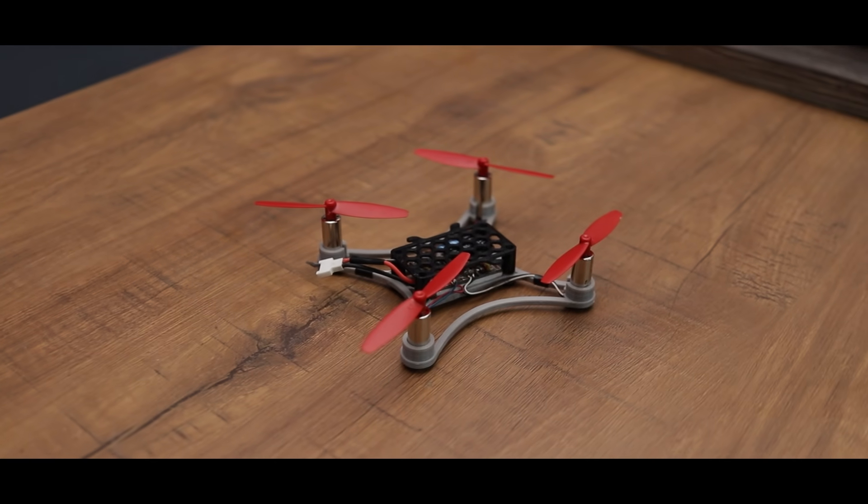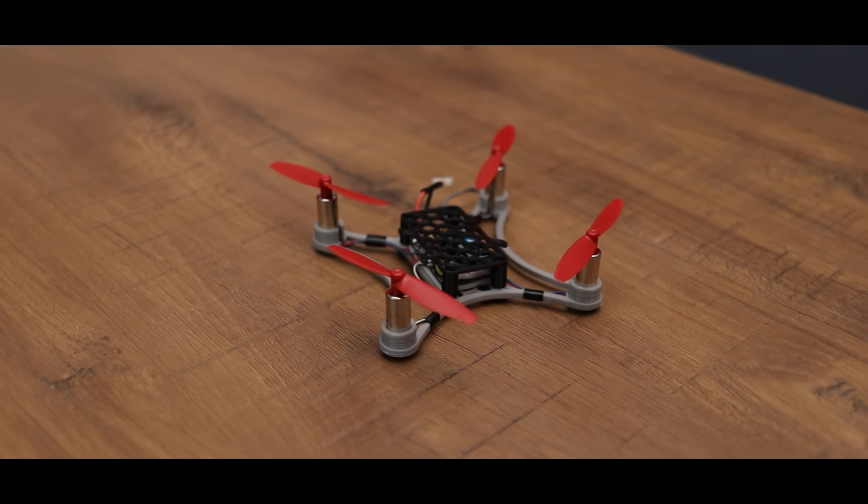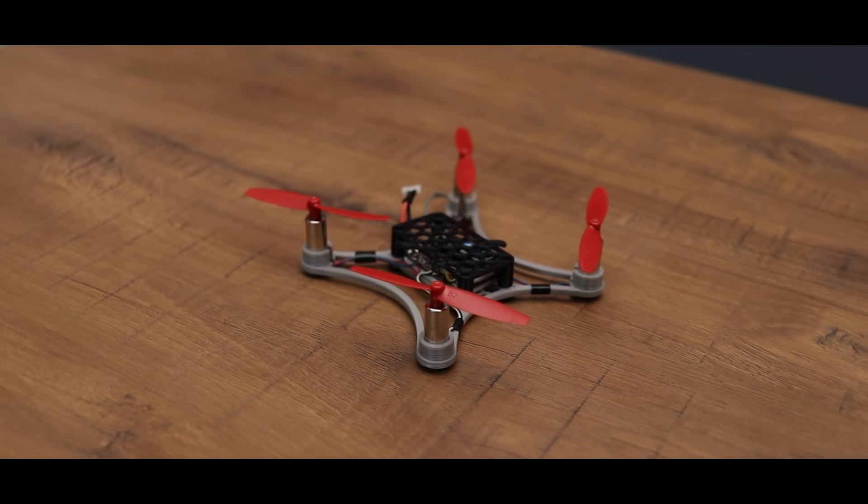Yo what's up guys, I'm back with another video and today I'll be making a DIY 3D printed drone.